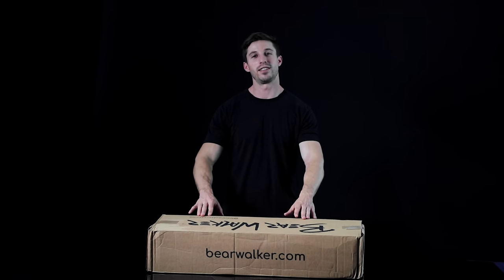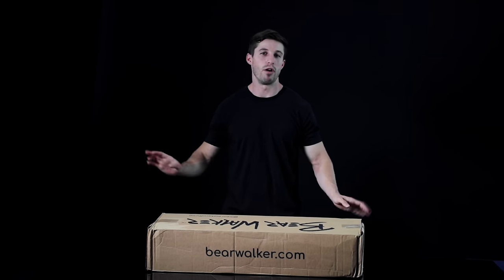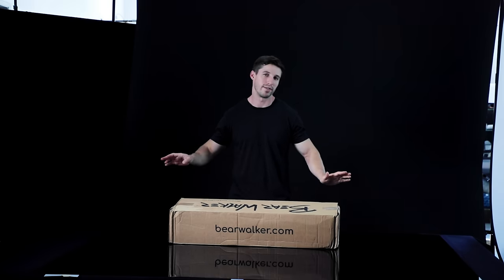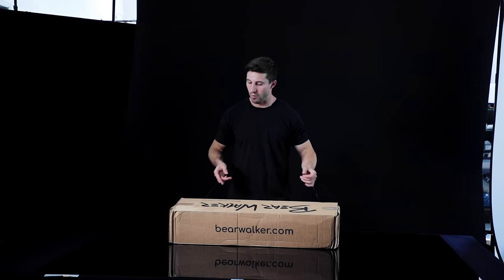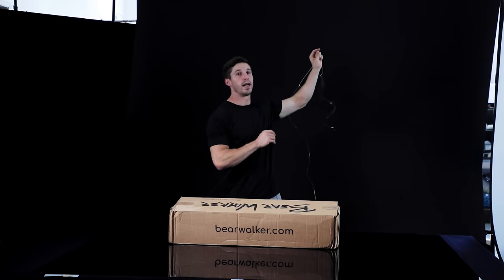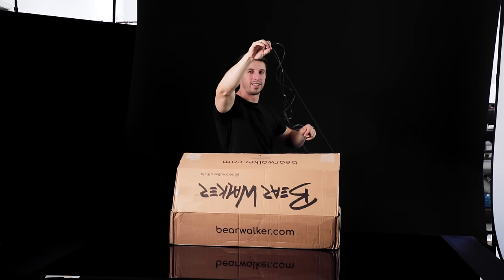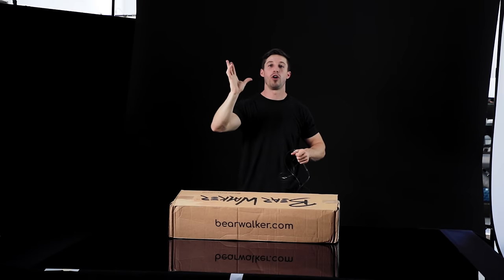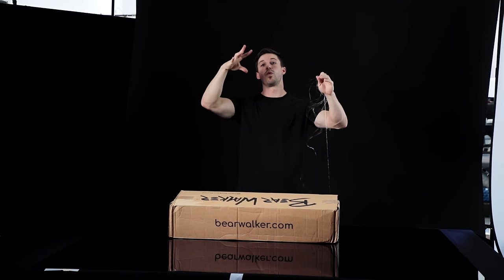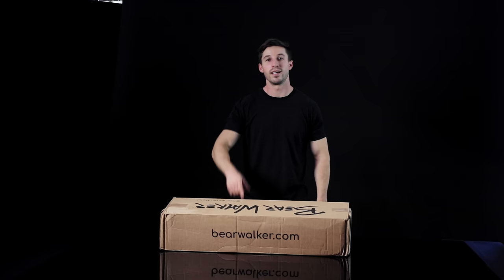We're finishing the last shot — the box opening magically by itself with no one in frame, because sometimes clients don't want a face in the product video. What we did is taped the box with fishing line connected to a pulley up above, which Kendall is going to pull. This is just going to open up, and then I'm going to pan up and show the skateboard floating up with all the pieces — Bear Walker, easy.